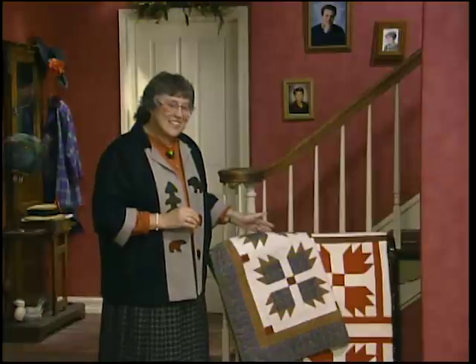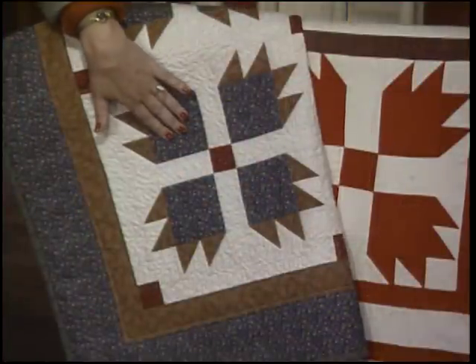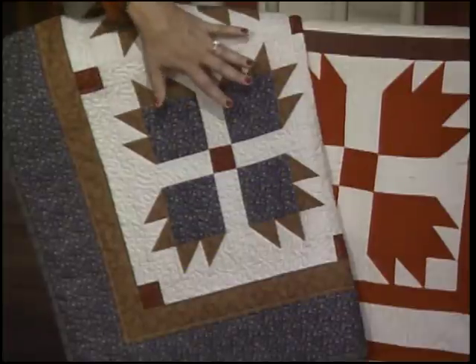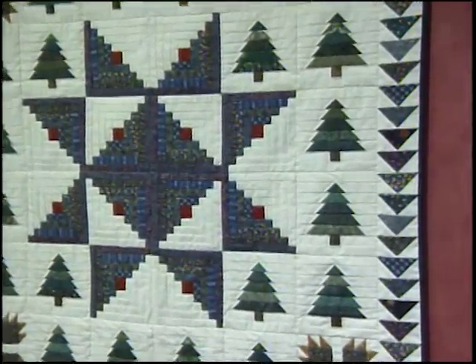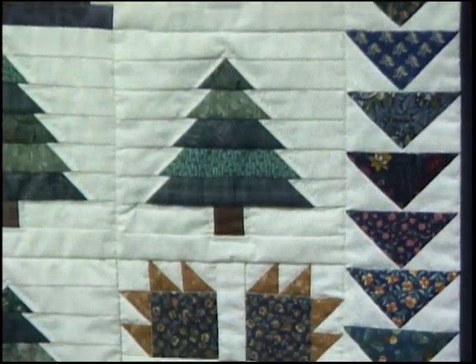We need to make four bear's paw blocks today, and you can set those four together into a small wall hanging, set together with lattice and cornerstones. When I refer to the pieces of the block, this part right here is the paw, and there are four of them in each block. These pieces are the claws, and there are 16 of those in each block. The bear's paw block is the third block in the Bears in the Woods quilt — we've already finished the 12 log cabin blocks and the 20 pine trees. The bear's paw blocks make up the four corners.